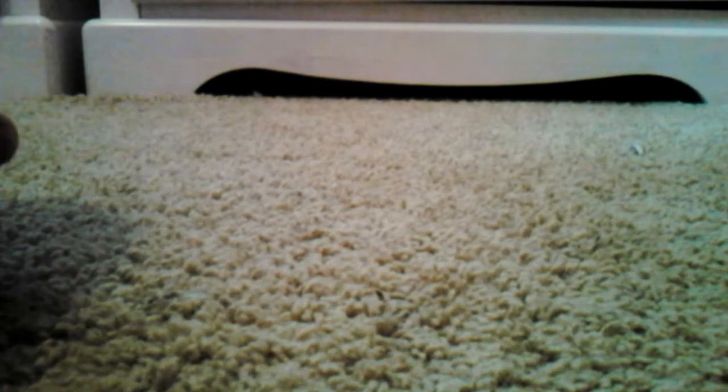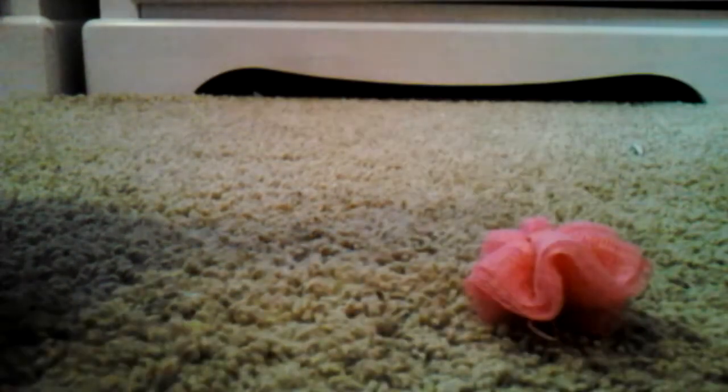So first up for accessories, we have this pink scrunchie. It is like one of those bath things you wash yourself with in the bath, unless you use a face cloth. And it's a net material, as you can see, and it's all scrunched up. And then there's this little rope, and it's not stretchy, it's just a rope, and it's tied onto it so that they can hold onto it. So that is the scrunchie.